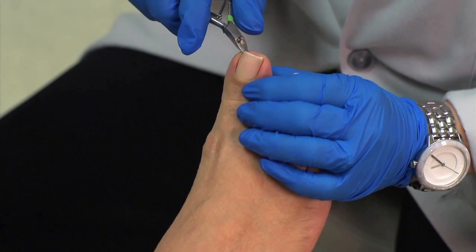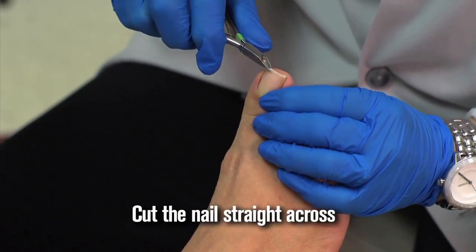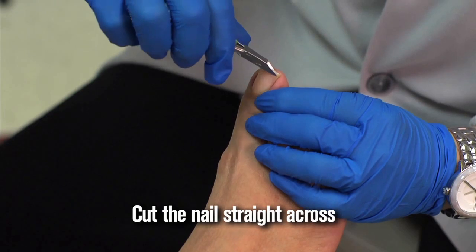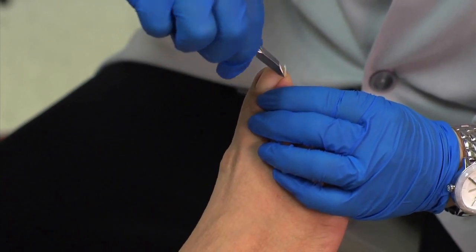So here we're going to start at the edge. She has a little bit of an ingrown toenail, but I'm still just cutting straight across.